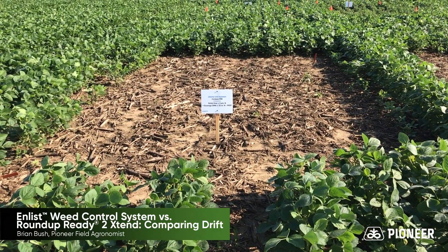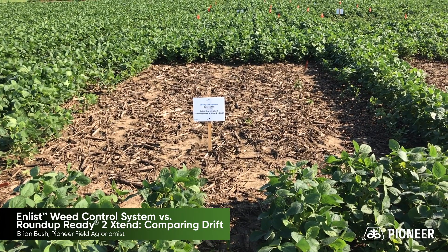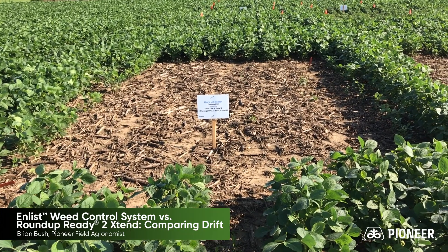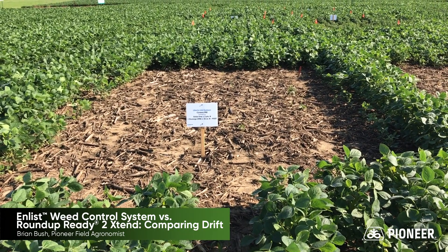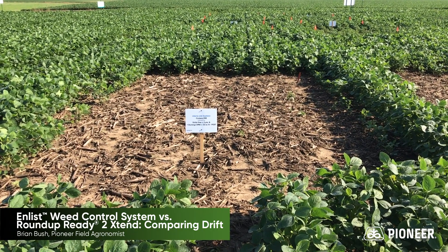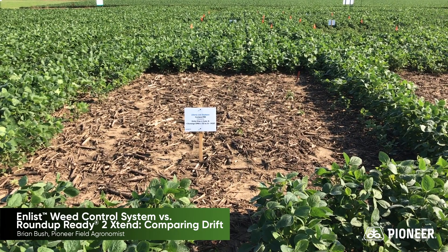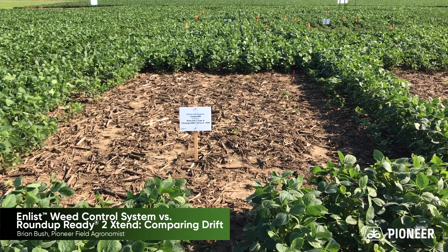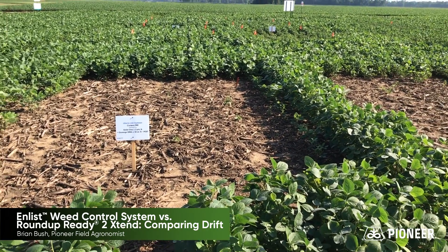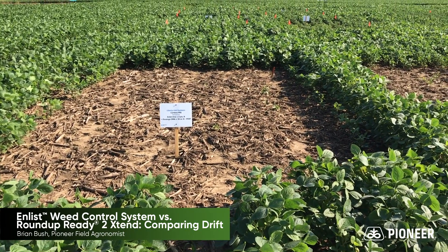In this block, we have our Enlist One system. We had Enlist One with Durango DMA at the approved rates. As you can see here, this is just showing what happens when you spray this herbicide mix on Liberty Link soybeans — the same would be true for non-GMO beans or for dicamba beans in this situation as well. The Enlist One system kills the soybeans as we expect it to. As we look around that block here, we're not seeing any issues where that 2,4-D has moved outside of this block.